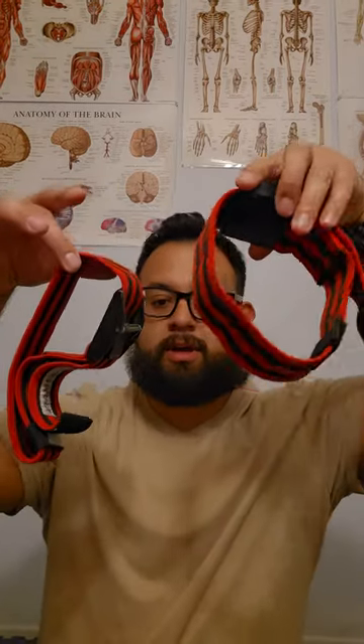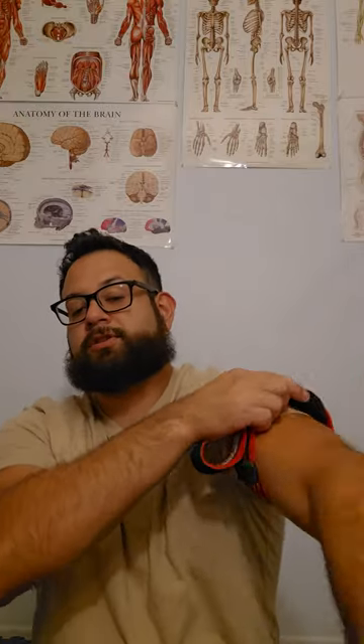Then of course the ones that started it all — the arm BFR bands. You always want the trigger point pointing towards the center. Tighten it up, get your pump on. It's essentially a tourniquet that cuts the blood off, making the area more inhospitable — more toxic, filled with byproducts and lactic acid. Your body thinks you're having a much harder workout than you actually are — you're just hacking the system. It cuts off venous blood flow, not arterial, so you're not cranking it down, just compression.